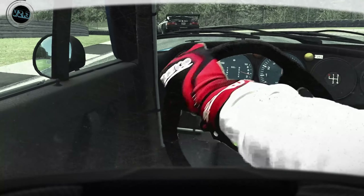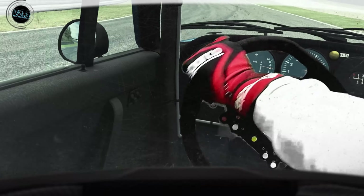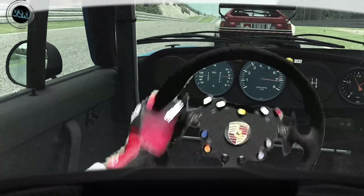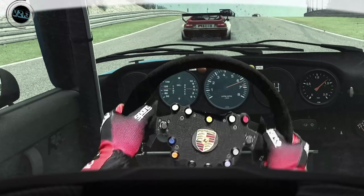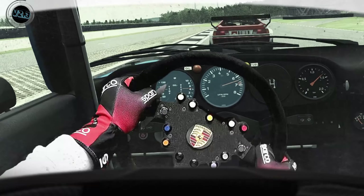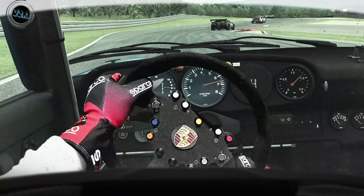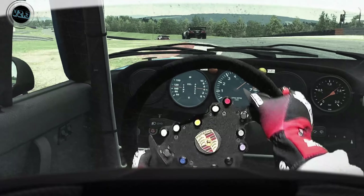All right. Multi-line. Multi-line. All right. All right. All right. On your right. Multi-line. All right.